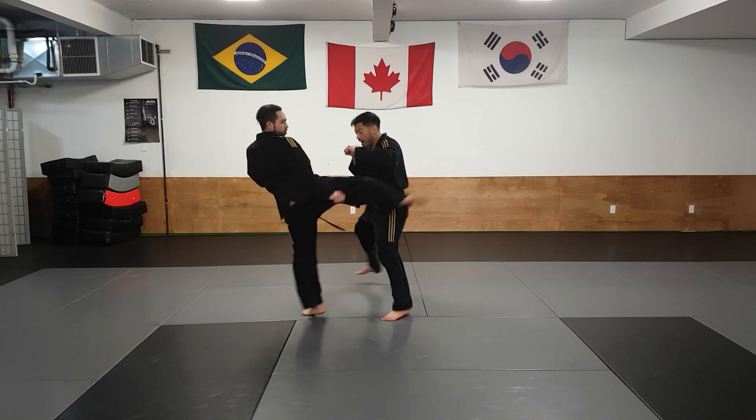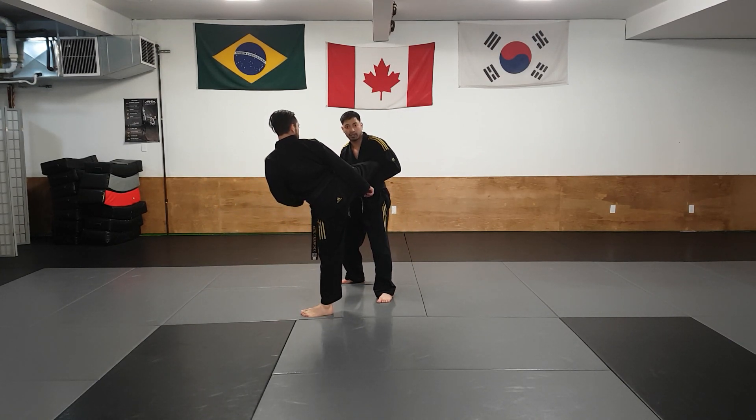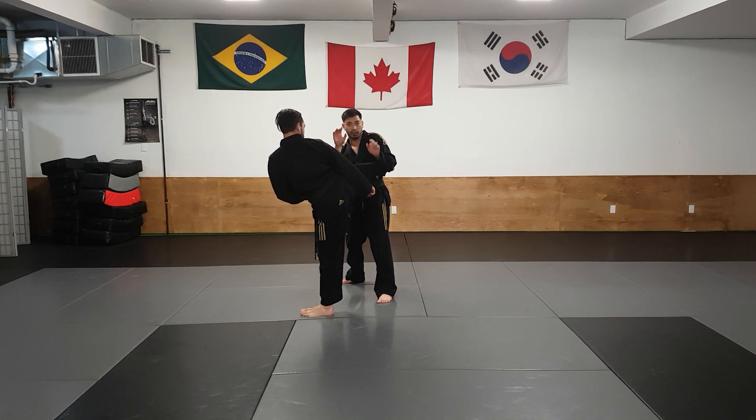Instructor Marcos does a Roundhouse Kick. I slide out of the way, trapping the leg between my body and my arm, just like so. Always keeping my fingers closed.